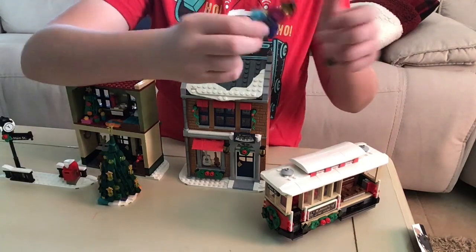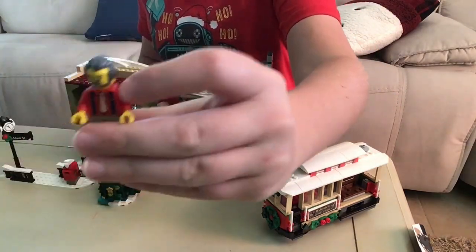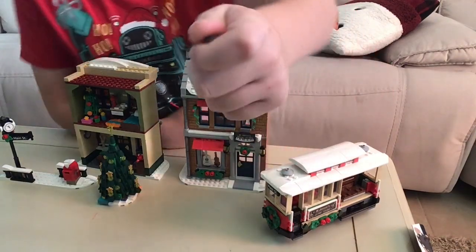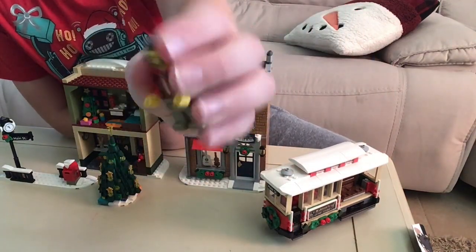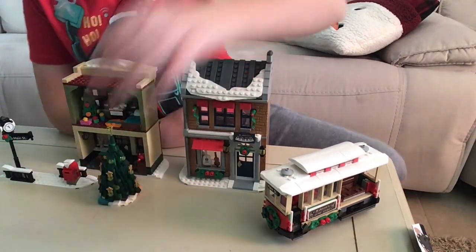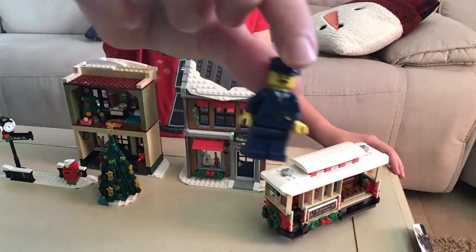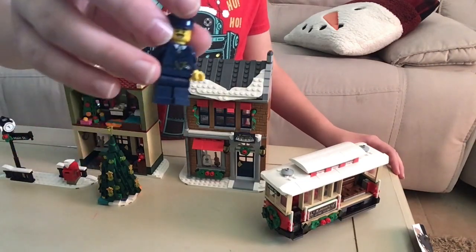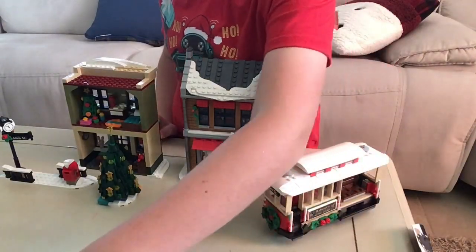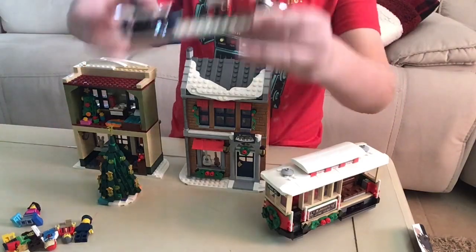She has a pretty normal hair piece. Then we got this guy — I believe this torso came out in the Ninjago City Gardens. I like this hair piece because it's a recolor of Marv's hair piece from Home Alone, and that's really cool. Then you have this conductor, who is in my opinion the best minifigure of the set. I just love how he has a little pocket watch — you could easily make the Polar Express conductor using that minifig.